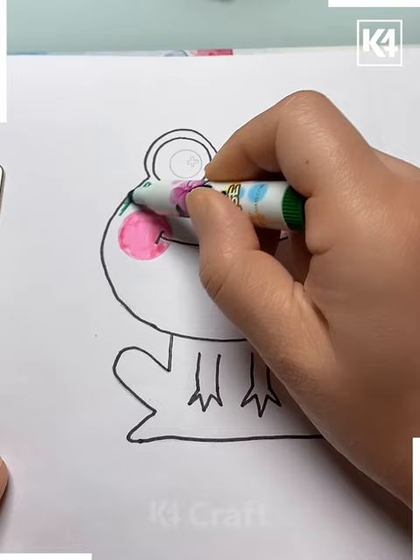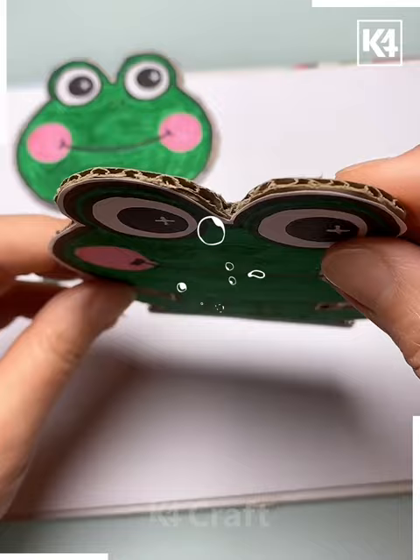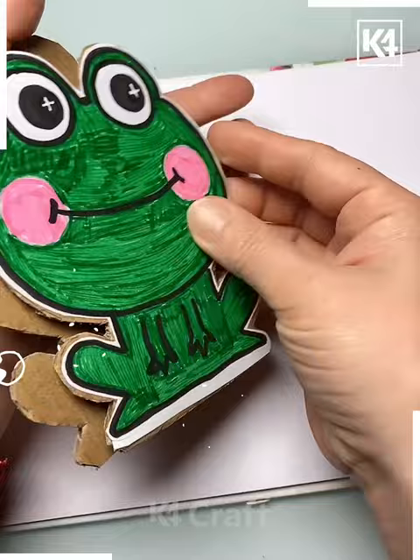Give it a green color, making one more like that and putting all together, pasting it over the cardboard, cutting it up. Now putting both frogs in this way.